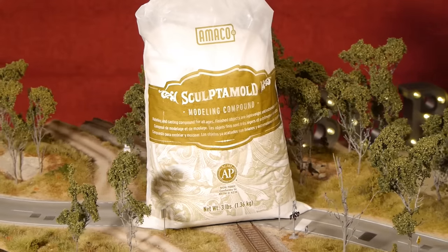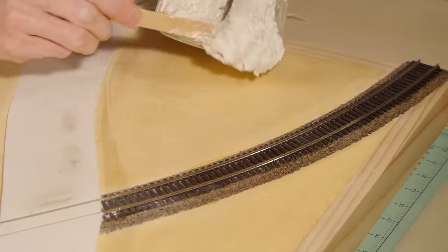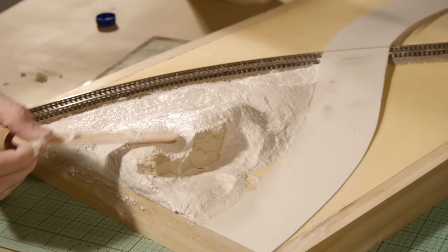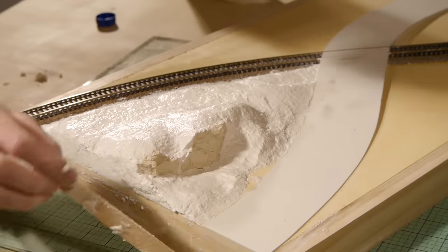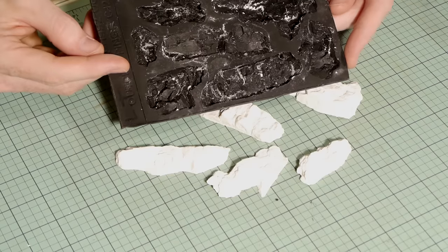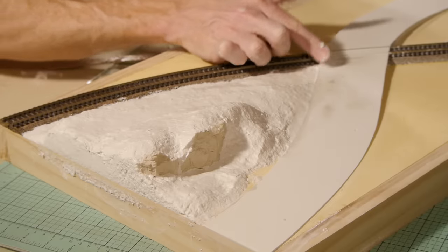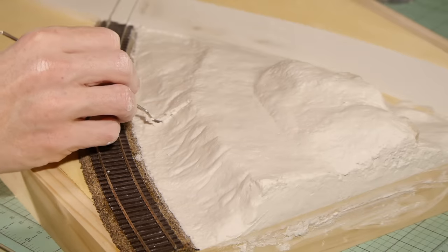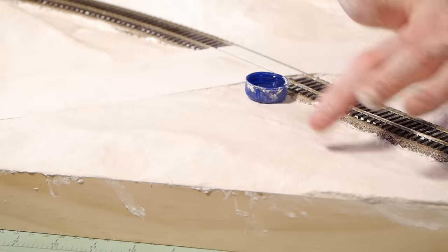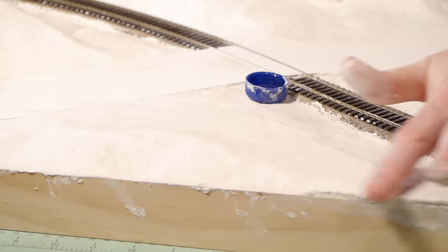Next I start making the landforms using Sculptamold — this stuff is perfect for making dioramas, very easy to use and form to your desired shape, and relatively light once dry. The rock faces are made using Woodland Scenics rock molds with plaster of Paris — once dry I remove them from the mold, give them a spray with water to make them damp, and press them into the Sculptamold, blending them in with the surrounding scenery. The erosion on the embankment is carved into the Sculptamold after it has had time to set, about 10 to 15 minutes. For areas where I plan to have a dirt road, I dip my finger in water and lightly rub the surface until it's smooth.